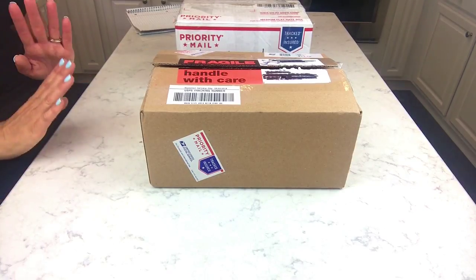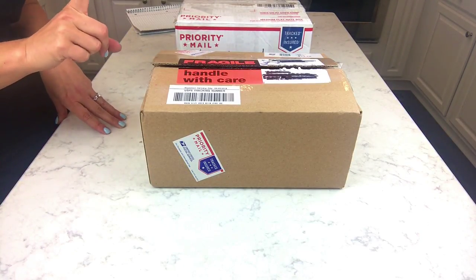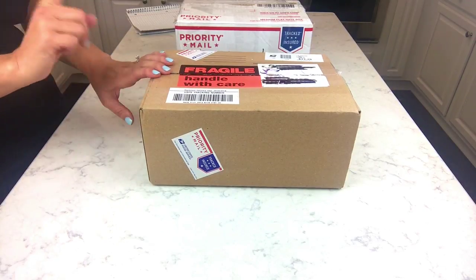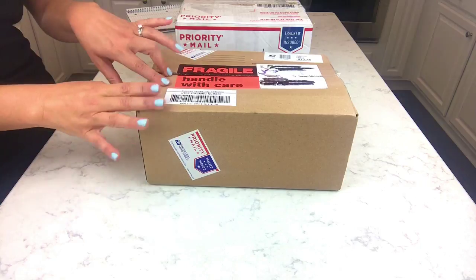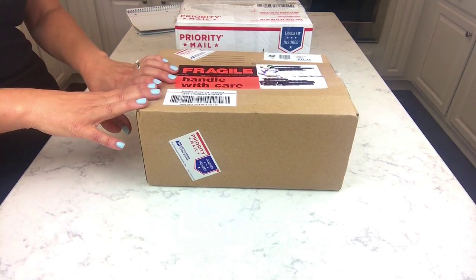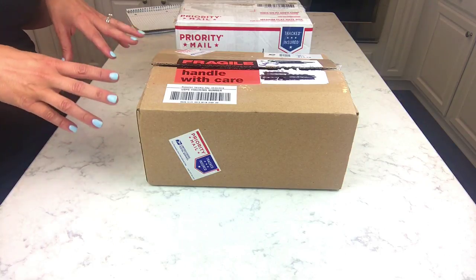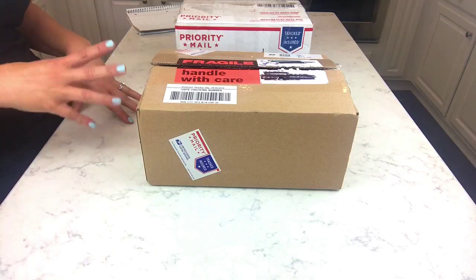Hey guys, welcome back! I have an unboxing to show you today. This is from a company new to me called Rebel Sirens — I've been following her on Instagram ever since she started. I finally got around to placing an order, and I finally got around to doing my nails. I haven't gotten my nails done in a year, so hopefully now I'll get some more videos done because I haven't had time lately.